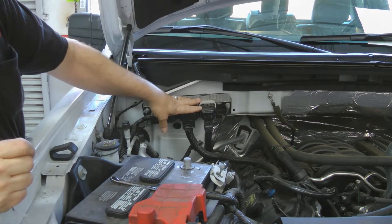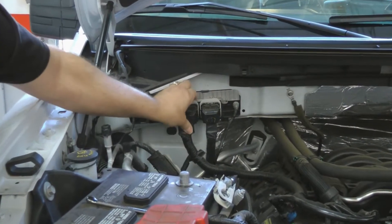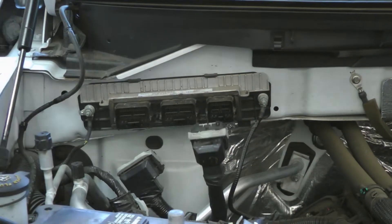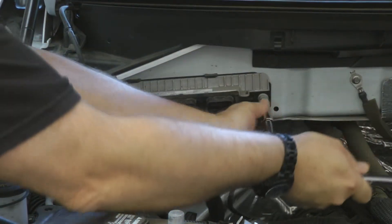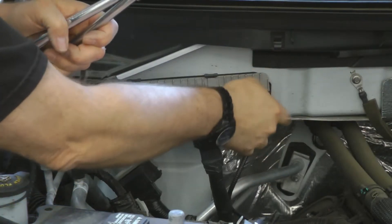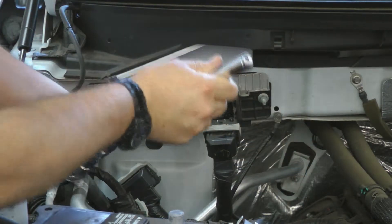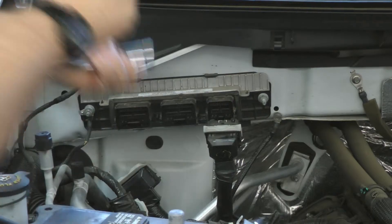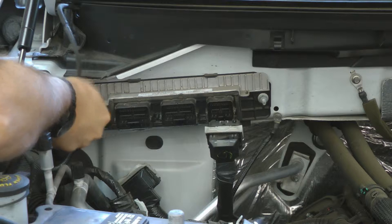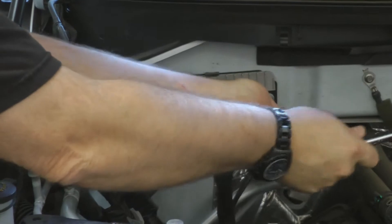Now we're going to remove the connectors, then the computer. The reason we're removing the computer from the firewall is it's just easier to get some leverage on the module to push it in. Remove the connectors. Remove the 10 millimeter bolts or nuts that actually hold it to the firewall. This is nutted then studded for a couple of ground cables. Remove the other ground cable and pull these studs out.